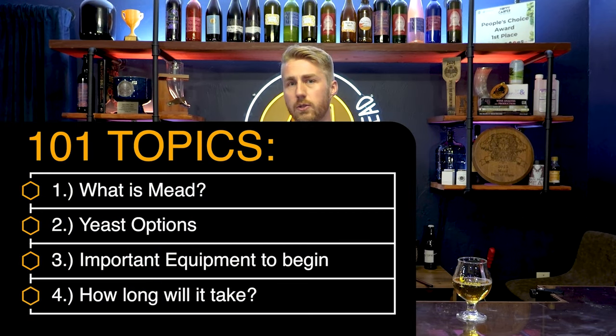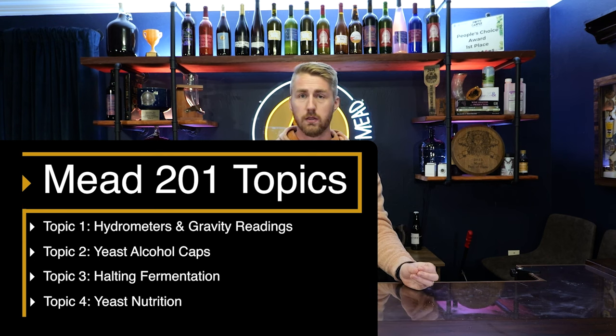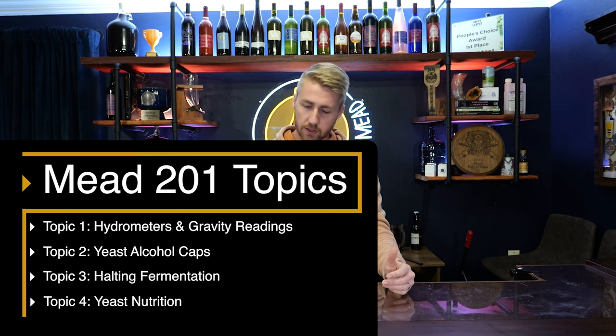Welcome to Mead Making 301. We are back with more information on how to make better meads and understand the mead-making process. We've been through 101 and 201, we're now on 301, and there are two episodes after this — 401 and 501. Episode one broke down mead: what it is, the bare bones of mead making, some equipment and such. The next one talked about the mead-making process itself, extra steps, halting fermentation, and other things.